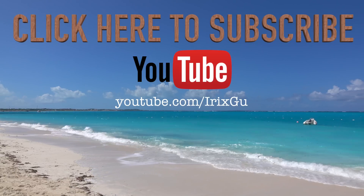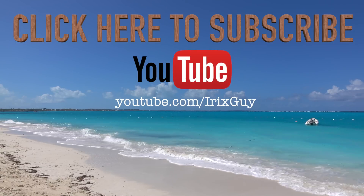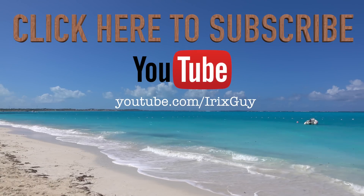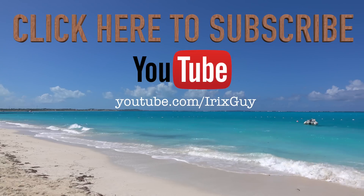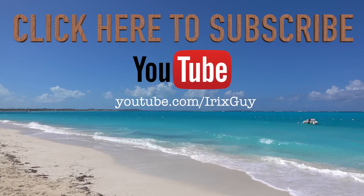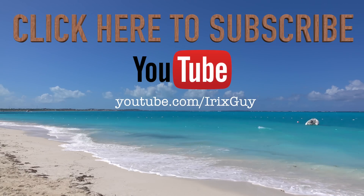Hey y'all, Iris Guy here. I wanted to take a moment to thank you for watching this video. If you enjoyed it, please subscribe to my channel — I'm an independent channel and it's viewers like you that help me continue to grow. I appreciate your viewership. Y'all have a good day.